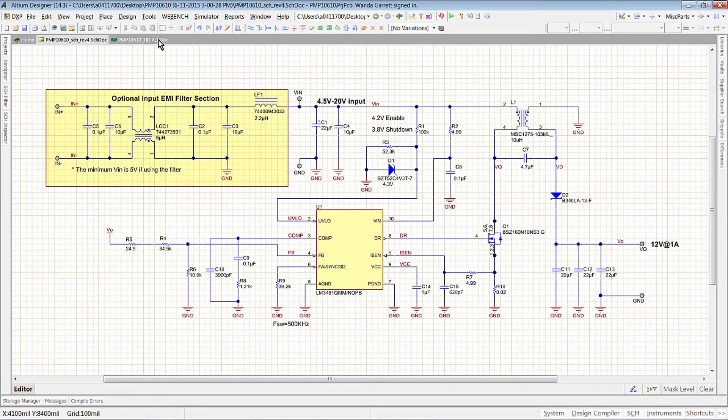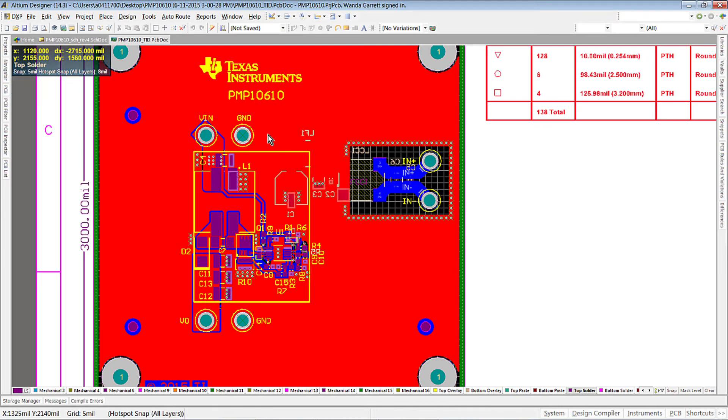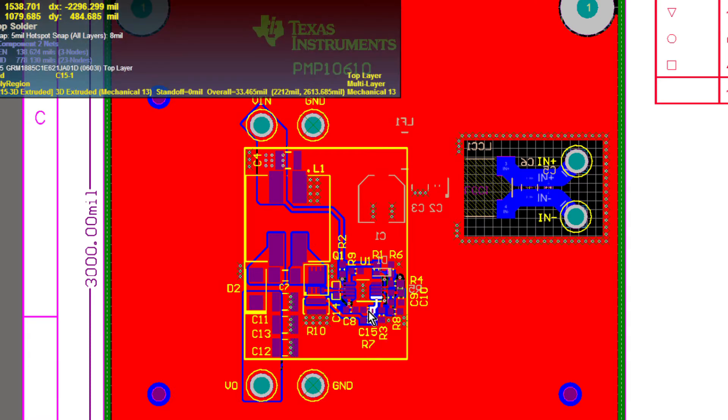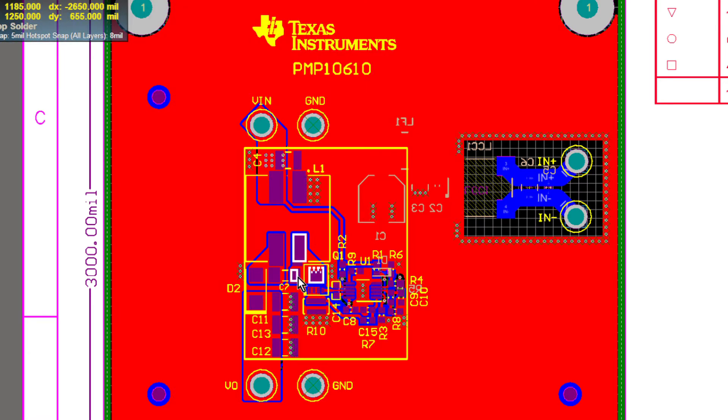Let's look at the layout. For this SEPIC layout, the main power components and main power path — including the coupled inductor, the diode, the coupling capacitors, and the switching FET — are placed separate from the LM3481 controller and control circuitry. For the placement, the critical current path is the loop formed by the diode, the FET, and the coupling cap. As you can see, I placed them in a very compact loop size. The optional EMI filter section is on the back of the board.